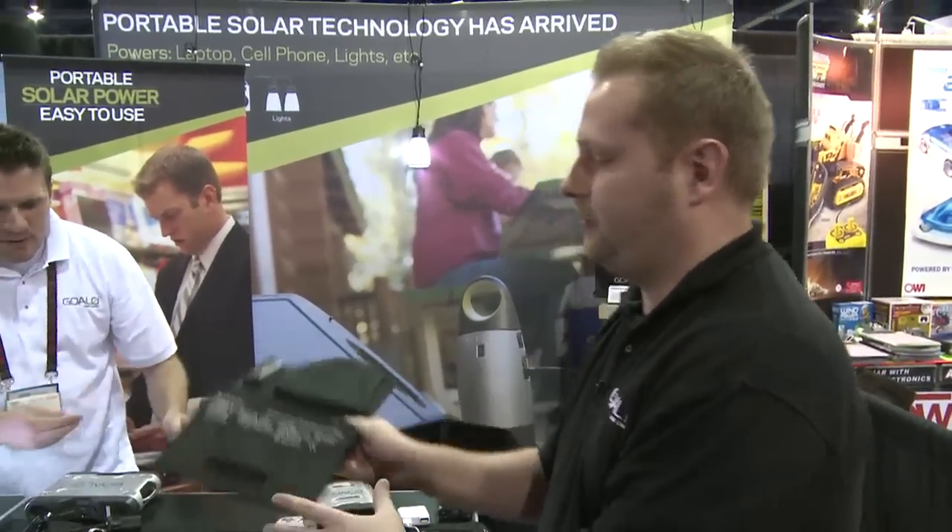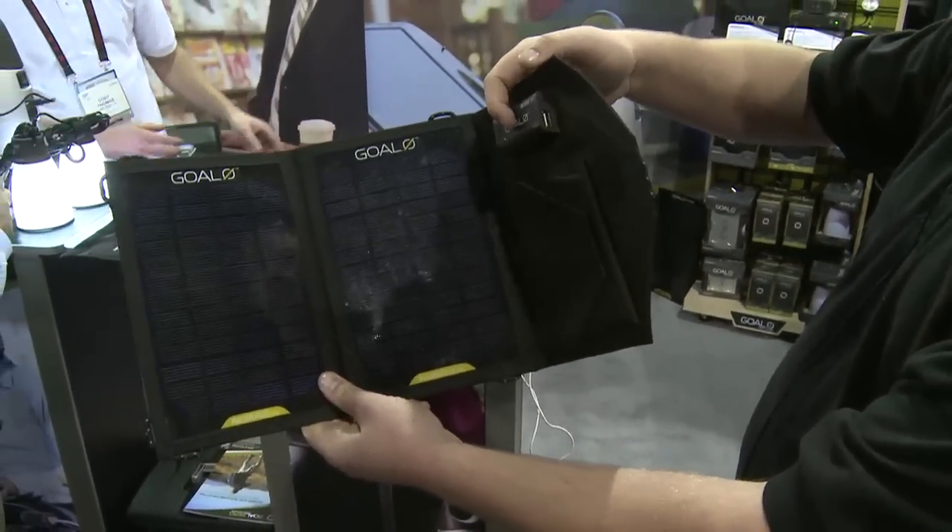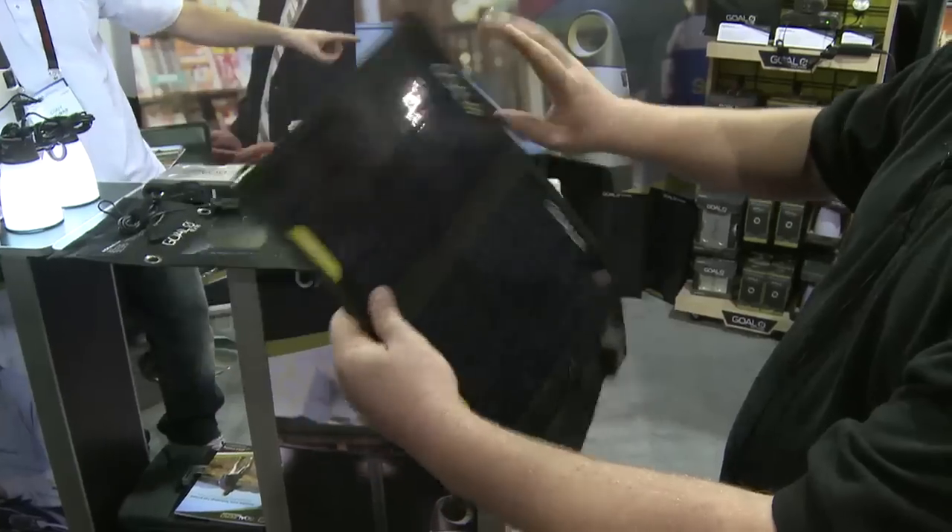We also have smaller devices, for example the Nomad 7, that doesn't have a battery. We've got a 12 volt and a USB. So you can just put this on your back, charge your cell phone live, and you're good to go.